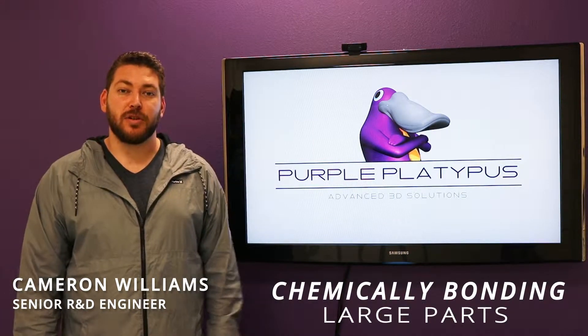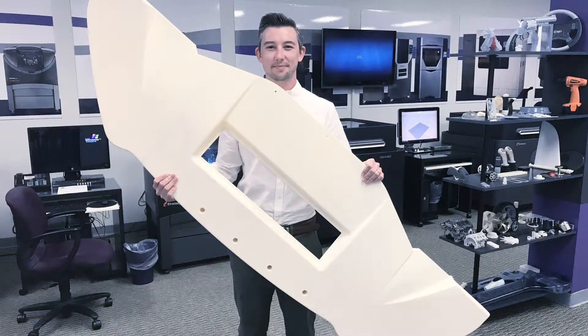Hey, my name is Cameron and today we're going to talk about chemically bonding large parts that may exceed your build volume. Sometimes you may find the need to print parts that exceed your build volume, like this automotive component.